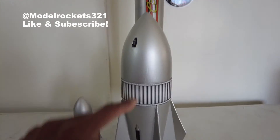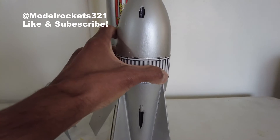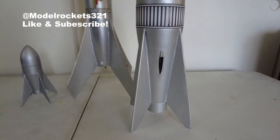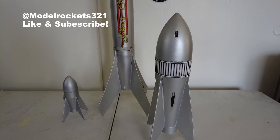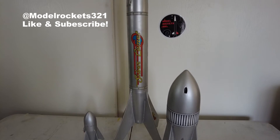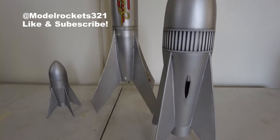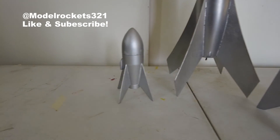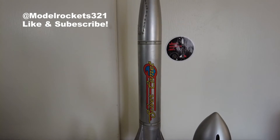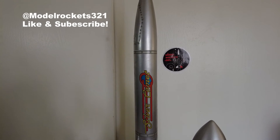He ran the launch lug through the inside of the body — just wanted to show these are really cool designs. I like this style. There's a book by a guy by the name of Jack Haggerty called the Spaceship Handbook — I believe that's what it's called. It has all these types of designs in there, so if you ever want to scratch build any of these kind of rockets, you can get the plans from that book.